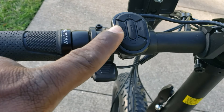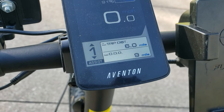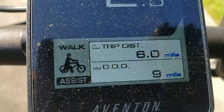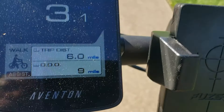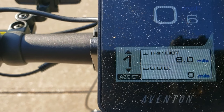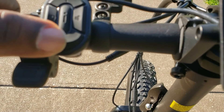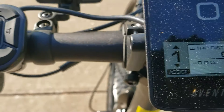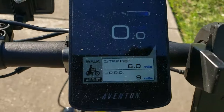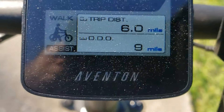Another thing I want to show you: if you're on assist level one and hold down the minus button, your bike will go into walk assist mode. Instead of pushing the bike, you just hold down minus and the bike walks itself. Let it go and it will stop. So if you're going up a hill or something, you can just hold this down and the bike goes into walk mode. Hold minus for about three seconds and it starts walking — it says 'walk mode' on the screen.